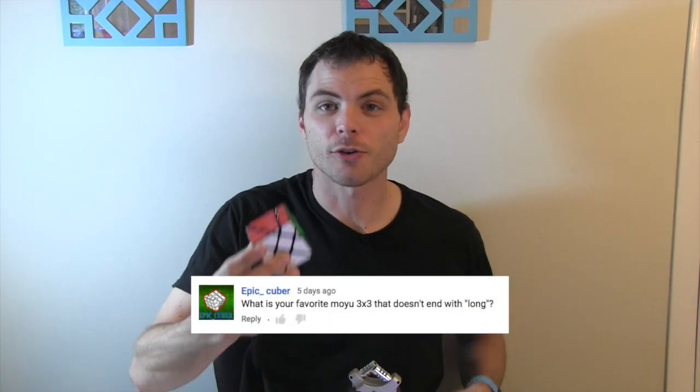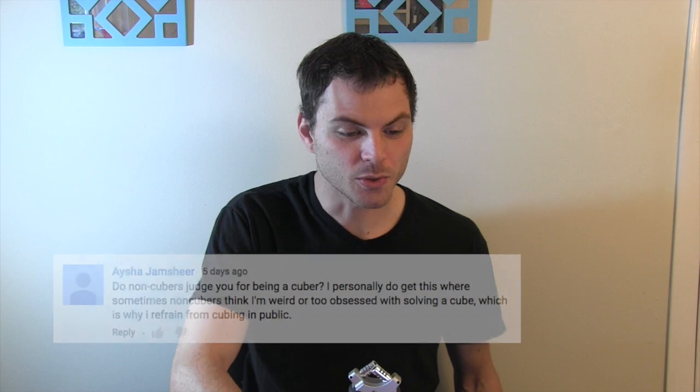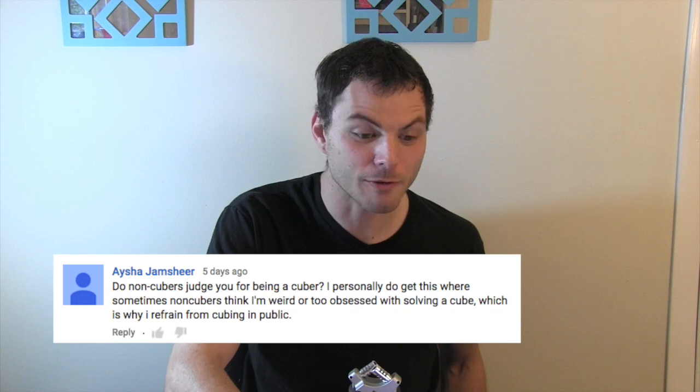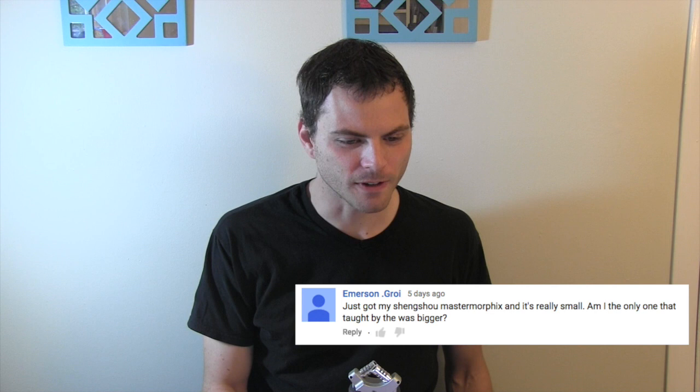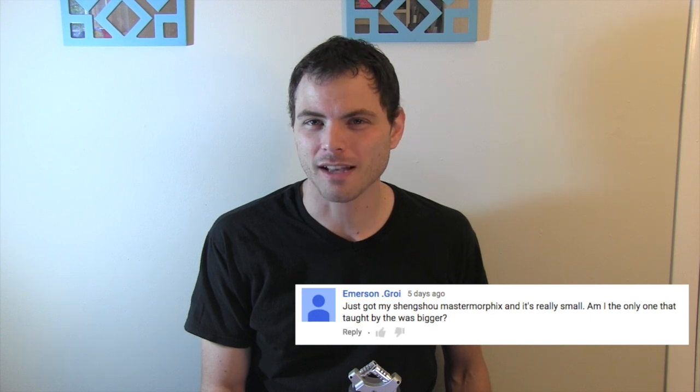What is your favorite 3x3 that does not end in Long? The Crazy Fisher Cube. Is Tang Long that good? No idea yet, I haven't gotten it. What is your work? I am a violin teacher and professional musician and DJ in the Detroit area. Do non-cubers judge you for being a cuber? I personally do get this — sometimes non-cubers think I'm weird or too obsessed with solving a cube, which is why I refrain from cubing in public if there are a lot of people around. Mei Ying or Yu Ying? That depends on what you like. I used the Yu Ying for quite a while and it was really nice and controllable, but I think the Mei Ying is slightly better.